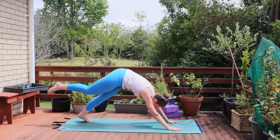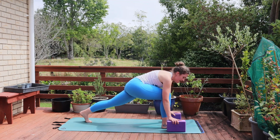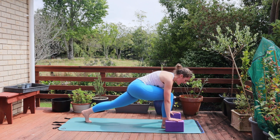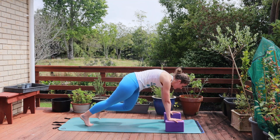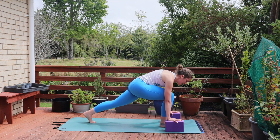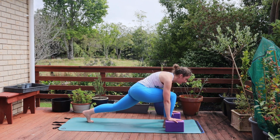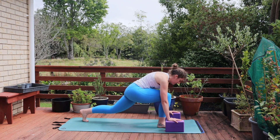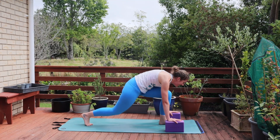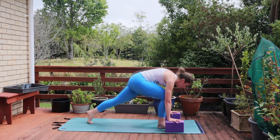Inhale lifts the right leg. Exhale steps it in between the hands. Now this is the place where we're going to bring those blocks in, either to the lowest or the medium height underneath our hands. We're going to ground down into our hands and we're going to step that right foot back, left foot forward — switch again. Option to switch like this or option to add a little jump into it. Switching one leg and then the other. For six, five, four, three, two, one.